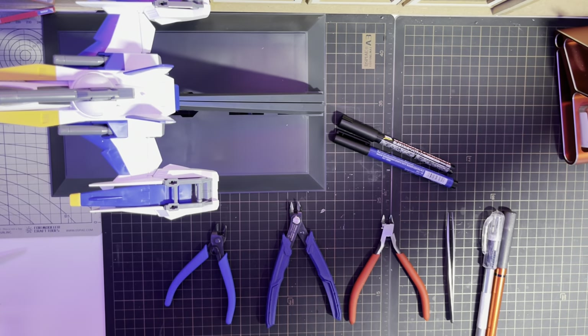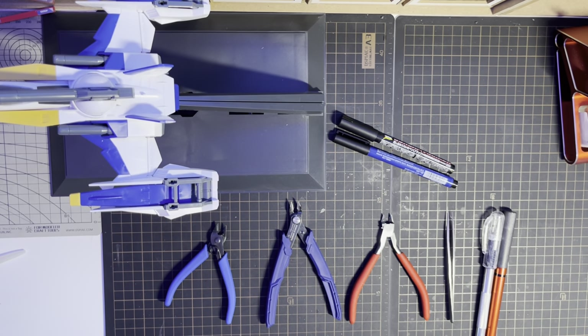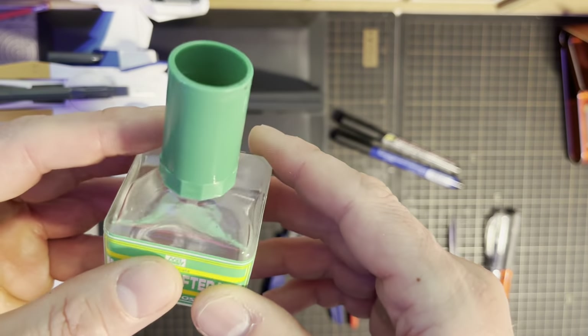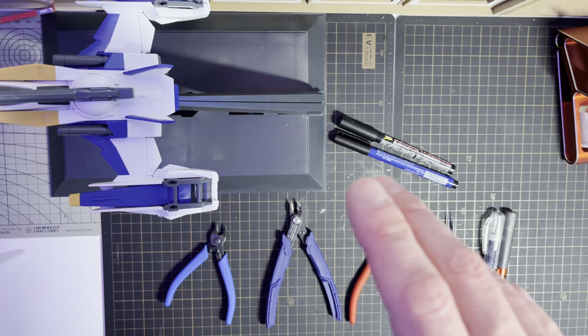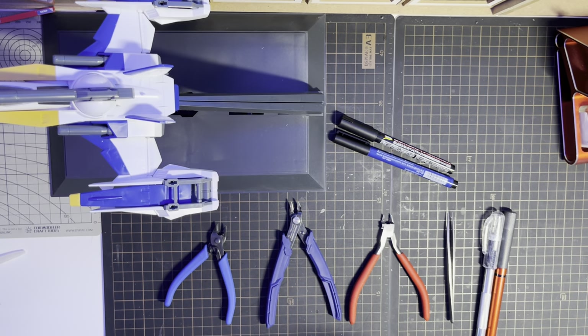So if you have these tools you're ready and set to go and make awesome Gunpla kits. Now, do I use other kinds of tools? Yes — I use Mark Setter and Mark Softer for the waterslide decals. I don't sell those myself due to some markings on them that are actually illegal. But we have the adhesive softer from Tamiya which is perfectly fine. I just bought mine years ago before I opened the shop and they last a lifetime, so I use those as well.